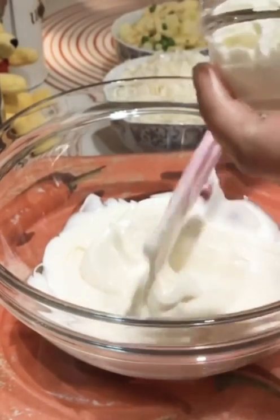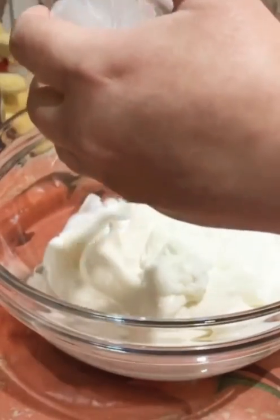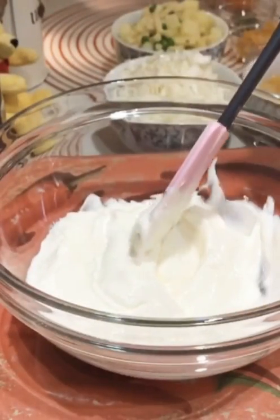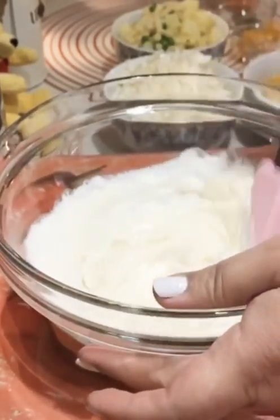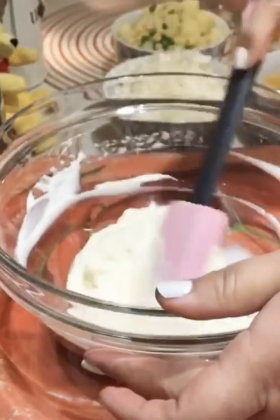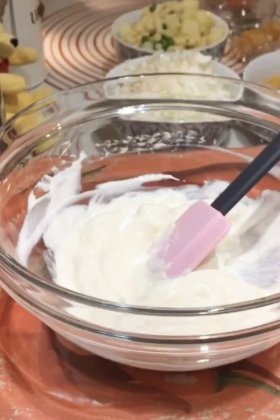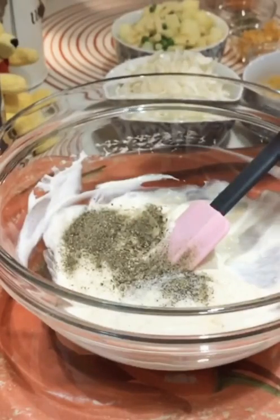I will add cream and mix it well. Now I will add spices — salt and black pepper. White pepper. I will mix it well.